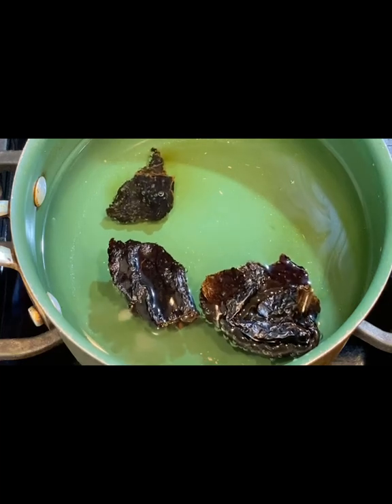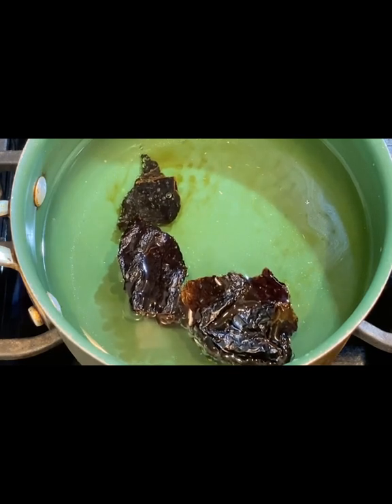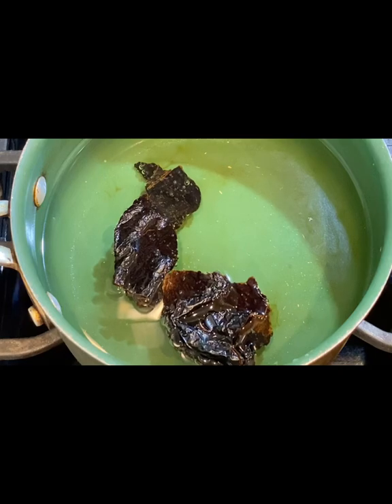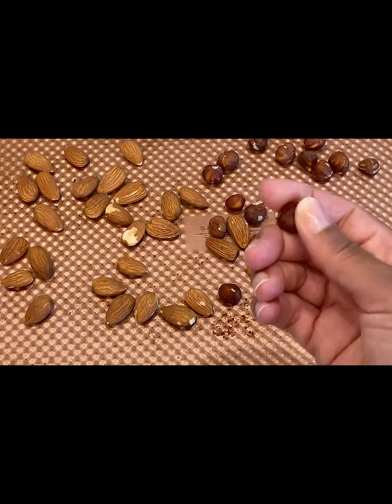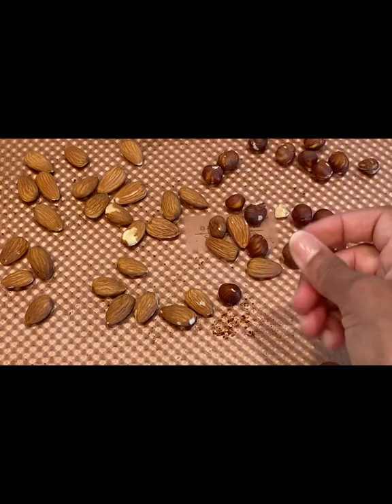You're going to go ahead and boil your ancho peppers for about 10 to 15 minutes until they are softened — I would say about 15 minutes. Just let them boil until soft and then pour off the water. Another step before we even start cooking: set your oven to 400 degrees and put in your hazelnuts and almonds, roasting until they're dark brown, about 12 to 15 minutes. Once roasted and done, you can take the skin off and rub the skin off the hazelnuts.